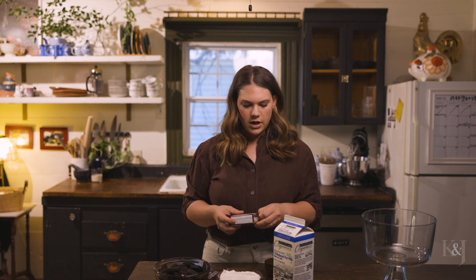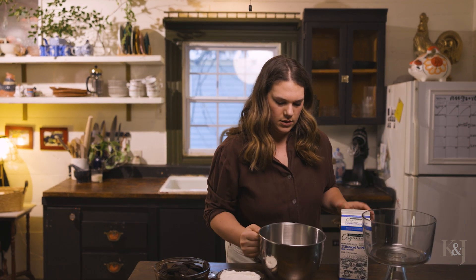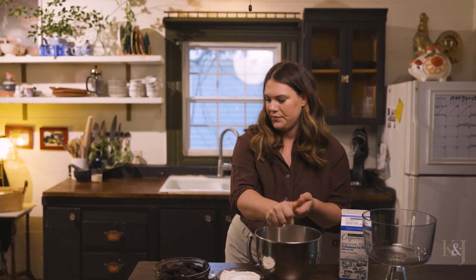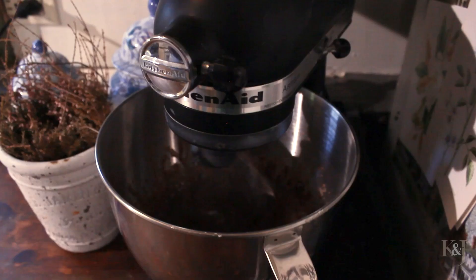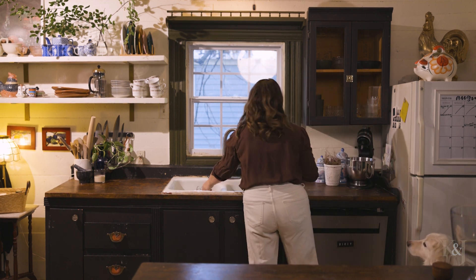First things first, I'm gonna get this pudding going. Whenever you mix it together, it's supposed to be two cups of cold milk for a pack of this pudding, but I'm gonna do a cup and three quarters to make it a little thicker — I believe that's what you do if you're gonna make it like a pie filling. You just pour the packet in, pour the milk in, whisk away for about five minutes and then it's ready to go. Okay, this looks good!